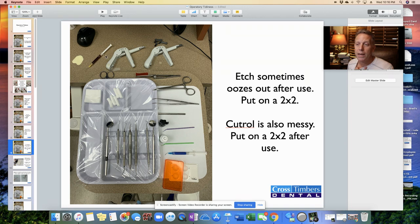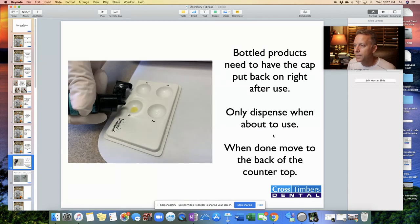Blue etch and Cuttrol — our viscostat or astringent agent — when we apply them and put them back down, sometimes little bits may drip off or ooze out of the tip. So whenever we're done using it, put the tip and the whole syringe on a 2x2, so that if it oozes out, it gets caught on the 2x2, which can then just be thrown away.